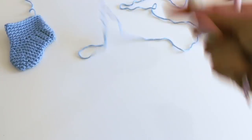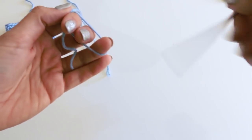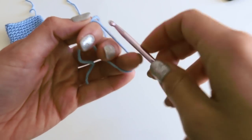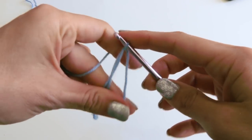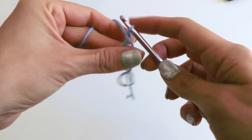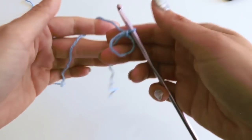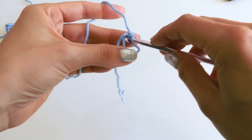Let's start with our yarn magic circle. I will link my video on the magic circle if you need more help with that — I have an entire video dedicated to it. So we're going to start with the magic circle. We're going to be doing a simple single crochet stitch.